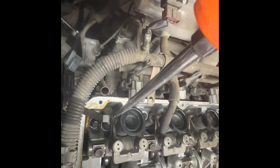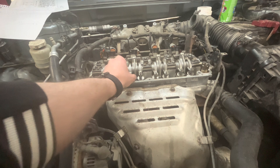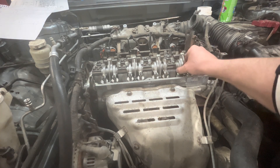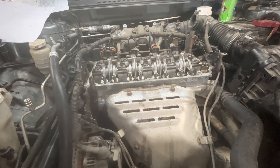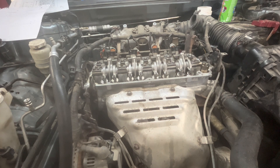Do the same thing on the other side. Now go down to your crank pulley, put a wrench on it, and rotate it 360 degrees. At this point, cylinder two exhaust should be loose, all of cylinder four should be loose, and cylinder three intake should be loose. Then you're just going to adjust those like you did the first ones.